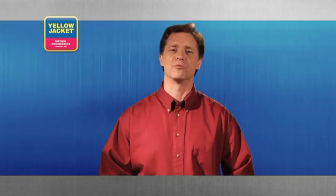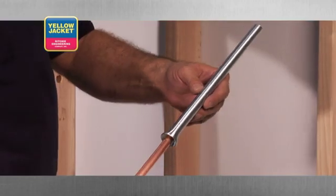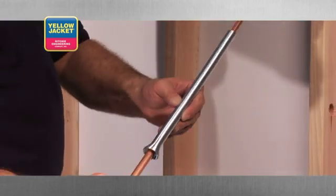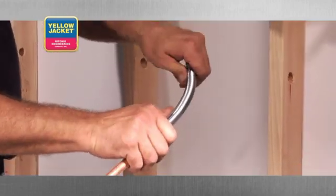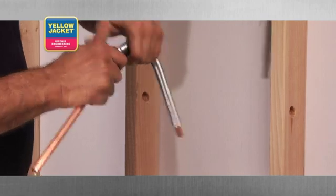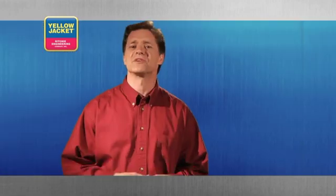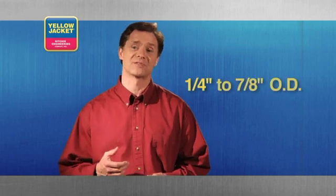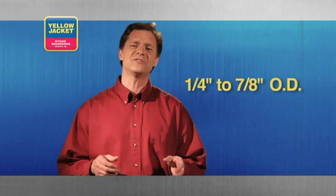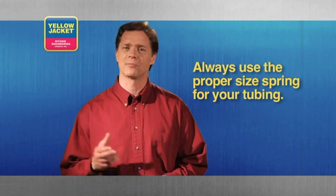The spring tube bender has been around for quite some time. Simply slide the proper size spring over your tubing and bend to the desired angle. Remove the spring by twisting it as you pull it off your tubing. The spring tube bender is a fast way to bend tubing from quarter to seven-eighths inch outside diameter. It's easy to use and, provided you use the proper diameter spring for your tubing, prevents the tube from collapsing.